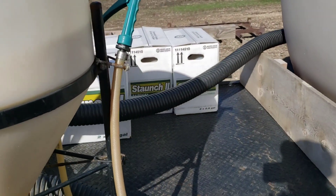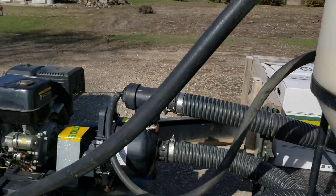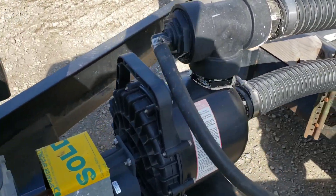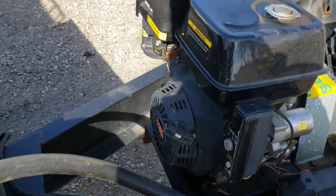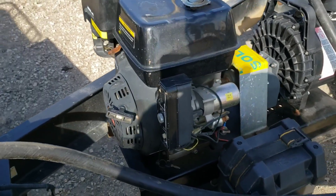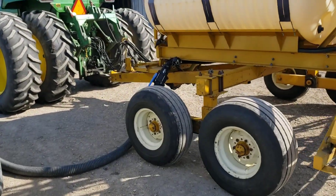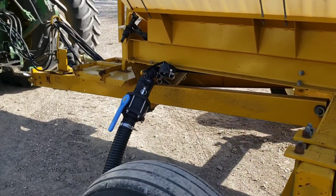So yeah, this is my rinky dink setup — just got a 15-gallon chem inductor. I wish I had a bigger one, but it is plumbed up pretty good and it's pretty easy to rinse out. Also got a little hand rinser deal there. The pump is a Pacer pump or something — I'm not even sure what kind of motor it is, but it does have electric start, which is kind of nice.